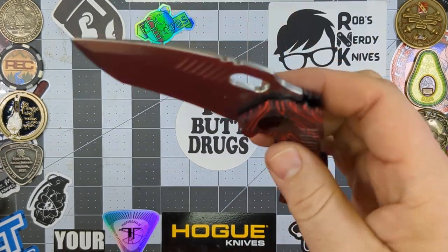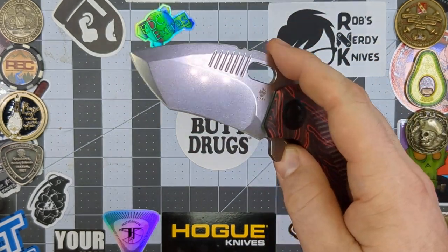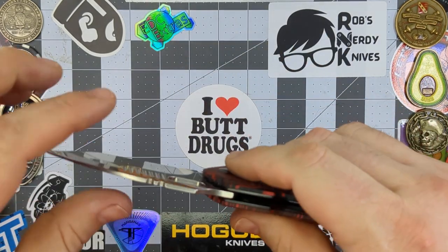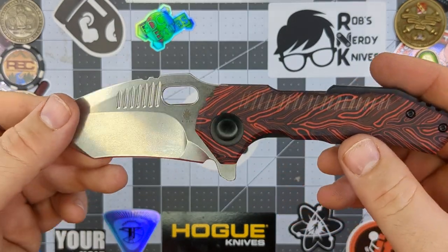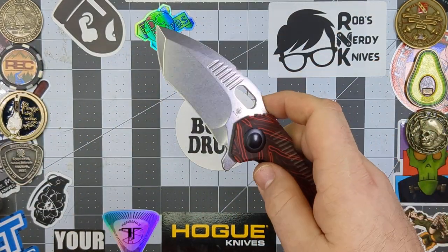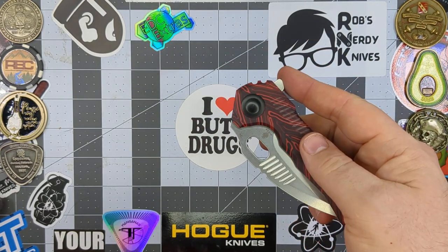Definitely good action — whips right out with that flipper tab, falls straight back down into the handle with no problem whatsoever and doesn't need any encouragement. Definitely guillotine action on this guy for sure. No blade play left, right, up, or down. That's just a really well-made knife as to why it drops back down into the handle like that.